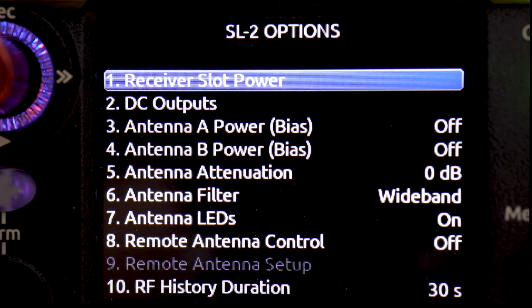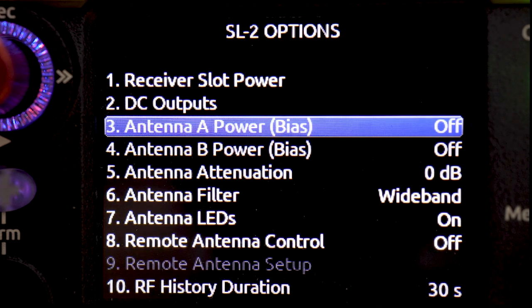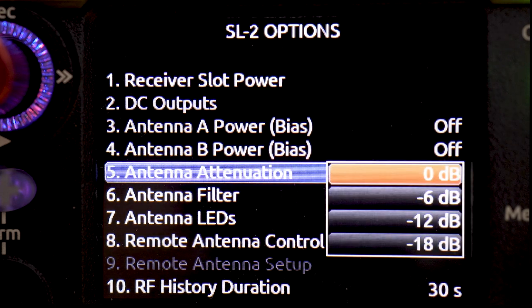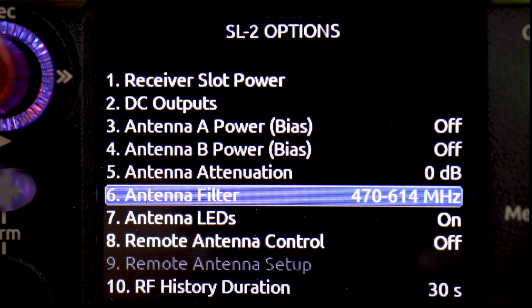DC outputs lets you enable power out of the SL2 to provide power for other equipment. The antenna bias power can be turned on here if you have an antenna that requires power. For antenna attenuation, you've got three options: 6, 12, and 18 dB of attenuation. For what we're doing today, we're going to leave this at zero — no attenuation. There are also some broad filters on the A and B antenna inputs. We're operating in the USA in the UHF TV band, so we're going to use the 470 to 614 MHz antenna filter.